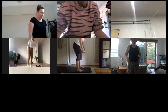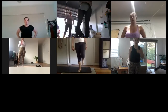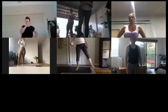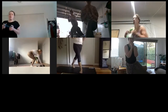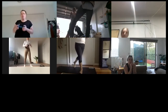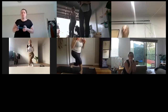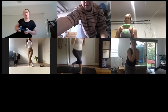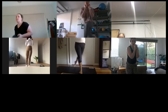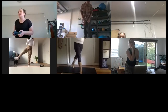Next one — curtsy. You're going to curtsy behind, lift the leg to the side, curtsy behind. Let's go — leg to the side, holding a weight at your chest if you want. It's a curtsy leg raise. Leg raise — that's it! Oh yeah, let's go! We're working both glutes with this movement.